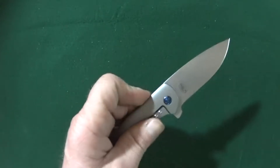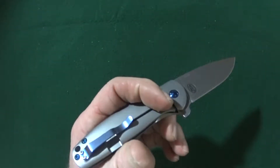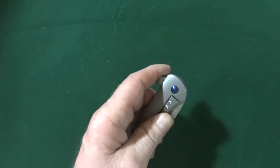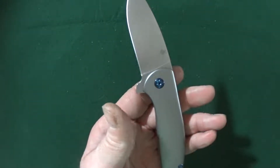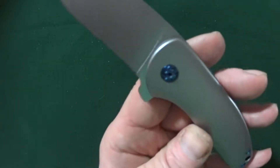The blade is actually riding on ceramic ball bearings. You can adjust the action — looks like just on one side with a number eight Torx.